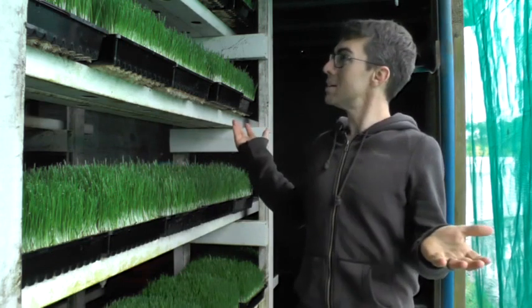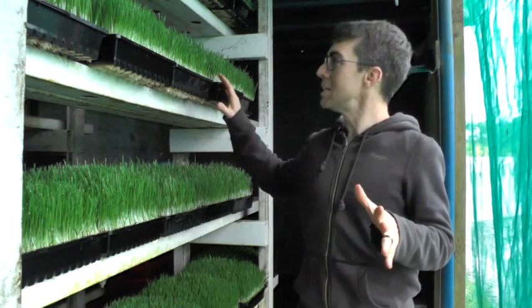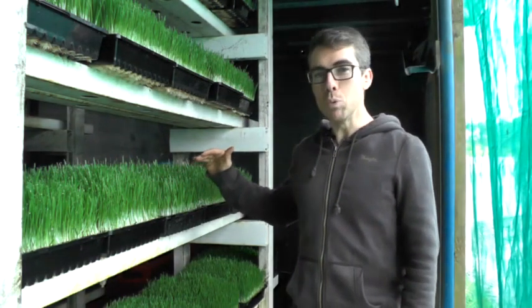So this wheatgrass is wheat, but we're catching it at an amazing point. It's not only wheat, but it's a young sprout of the wheat plant.